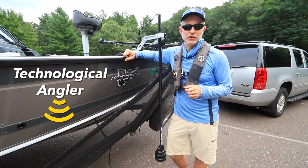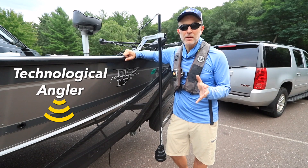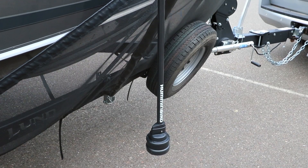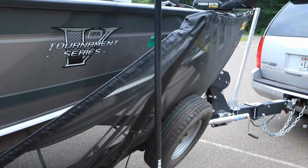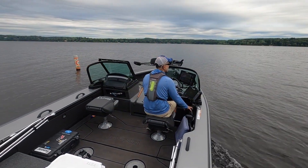Hey folks, Jason Helfand here, The Technological Angler. I'm excited because today is my very first trip with Humminbird's latest innovation to help us find and catch more fish. This is the Mega 360 imaging device with the Universal mount. So let's put the boat in the water and see how it works.